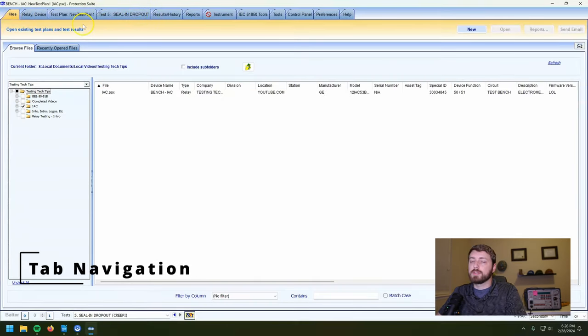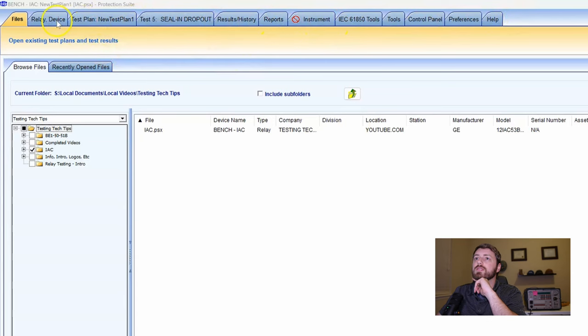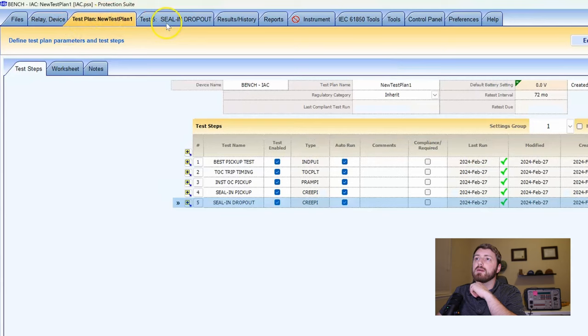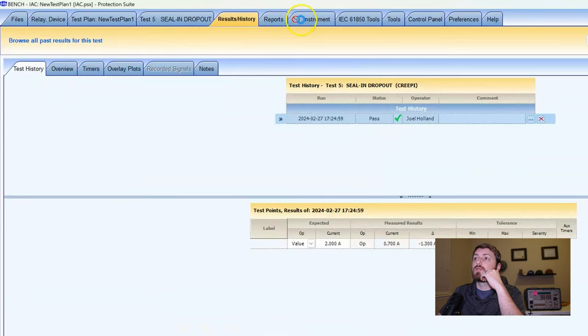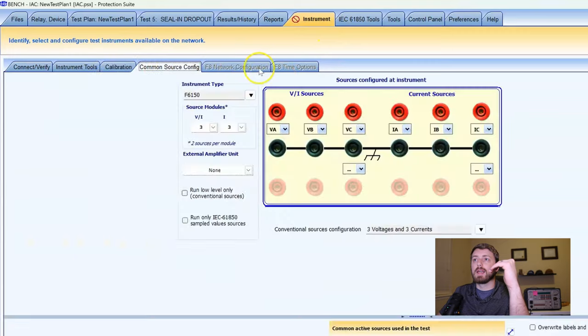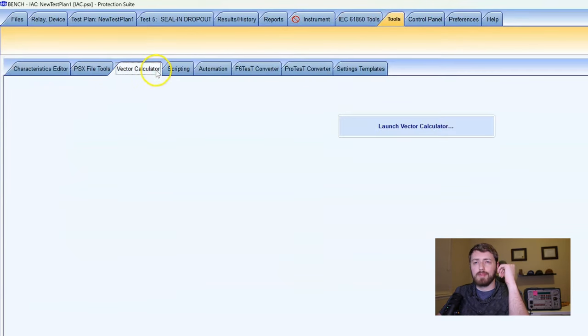Up top, there are two layers of tabs. The big picture tabs up here are: Relay Device, Test Plan, and the individual test tabs for what we're actually working on. As you select through each of these, the submenus appear in a second layer of tabs underneath — that's kind of cool.